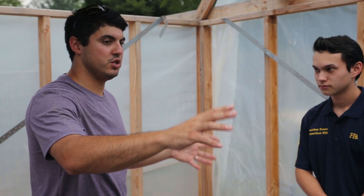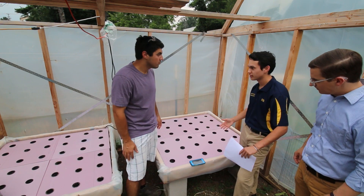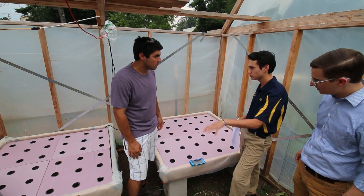So tell us about your setup here, Jonathan. What are both these things doing? At the moment, the systems have just been set up, just getting ready to go. Today we're going to do some planting.